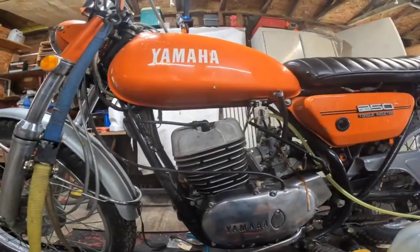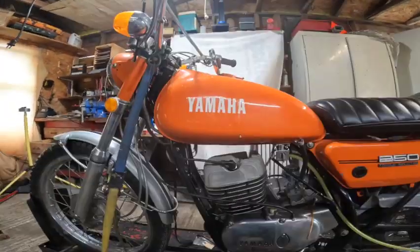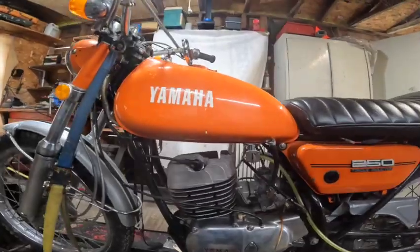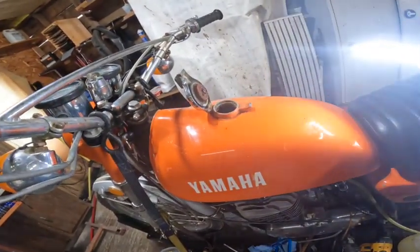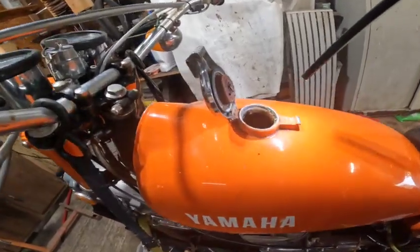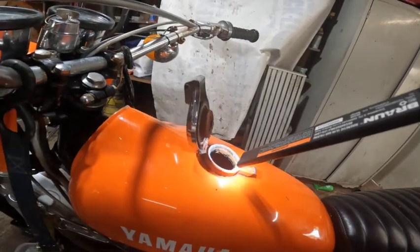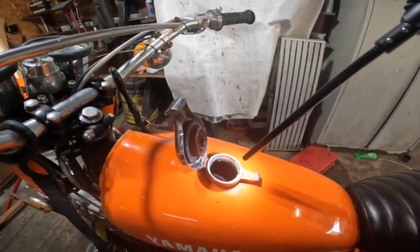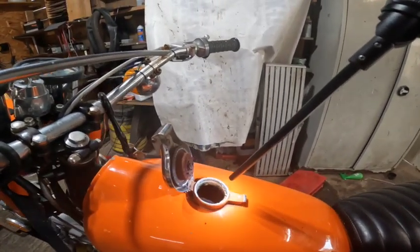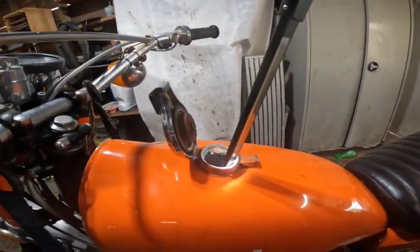Alright, so there's some rust in the tank, so I poured in two gallons of vinegar and it sat for a couple of days. So I'm going to take the tank off now and rinse it out and see what I got.